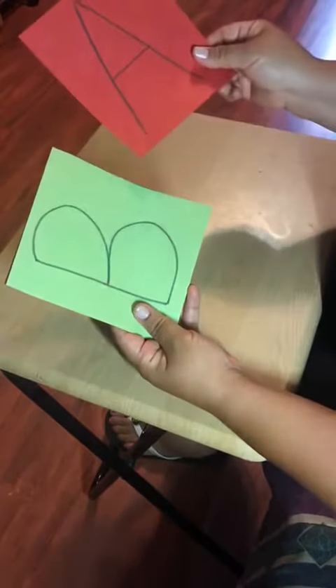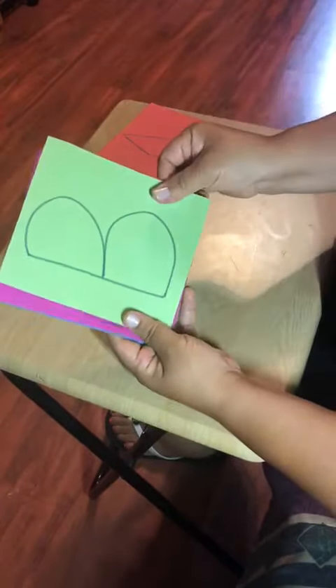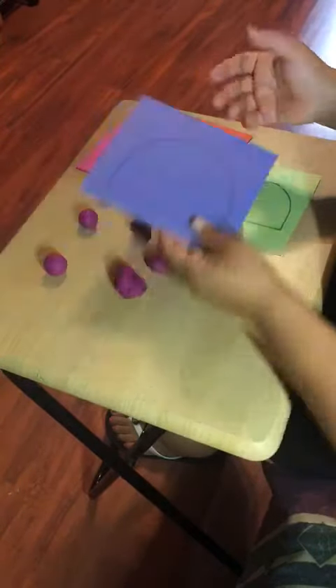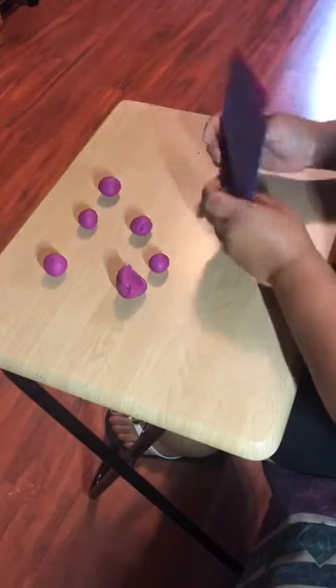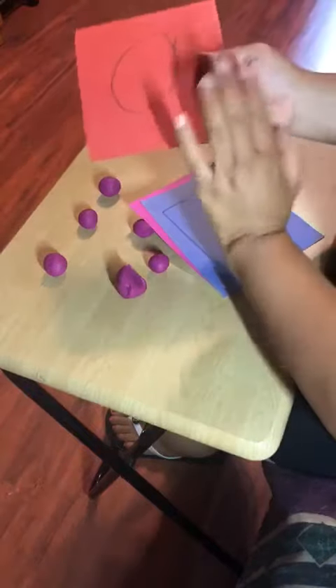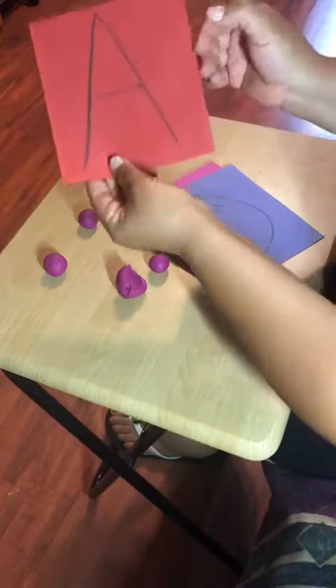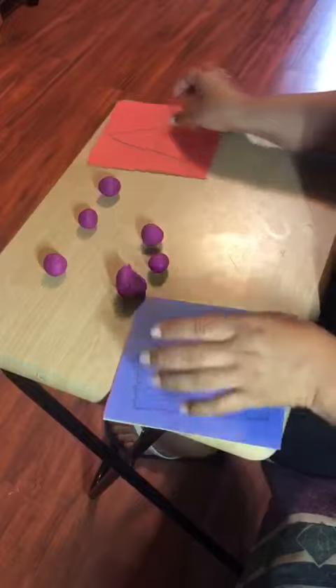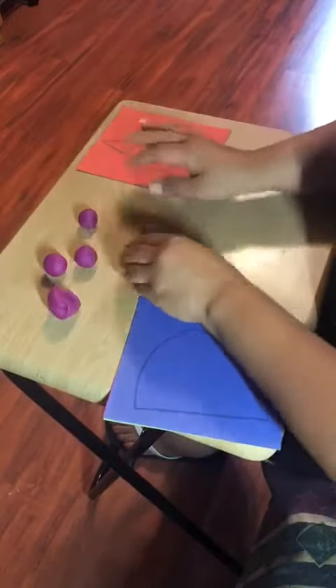On different pieces of paper, parents, you can write the letters A, B, C, D and any letters that you want. If you want to make it a little more challenging, you can do the lowercase letter on the other side, so they'll have an uppercase letter and a lowercase letter.